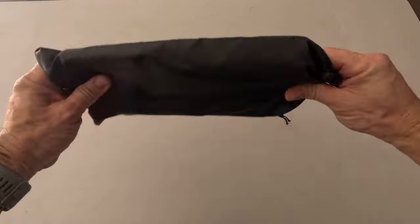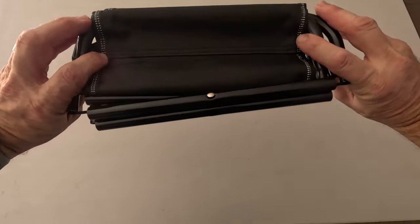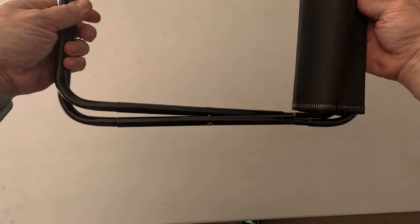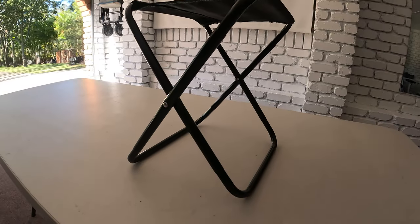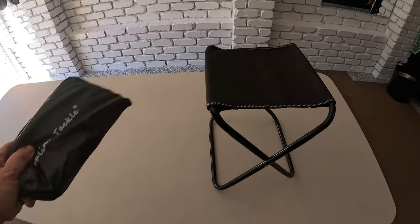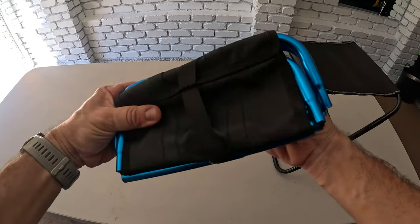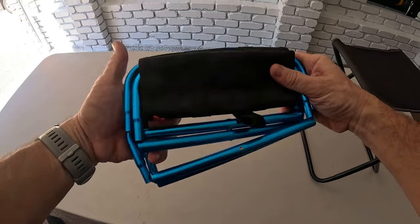This one I purchased off Amazon for about $22. It's the larger and stronger of the two — it's rated to 100 kilograms. The second one I purchased off AliExpress. This one cost me about $12 and it's rated to 80 kilograms.